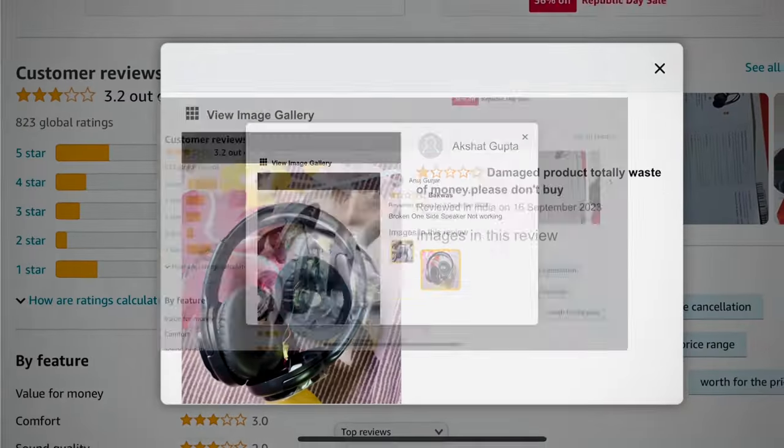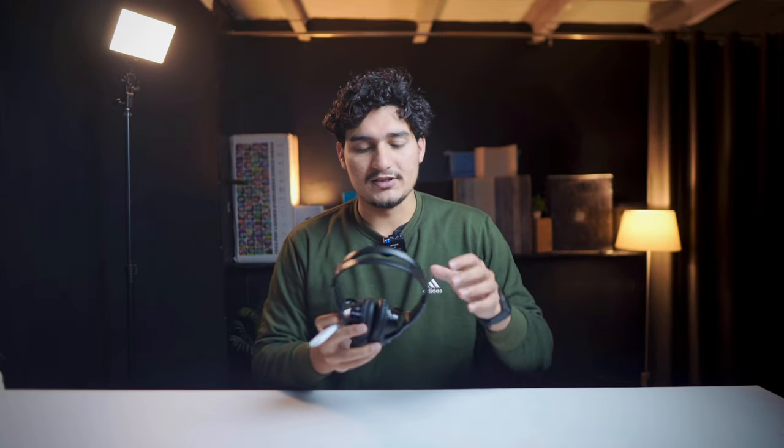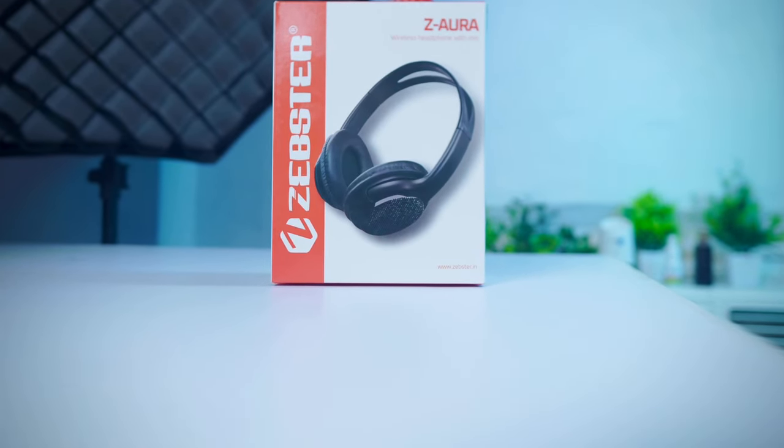When I looked at it on Amazon, many people have received damaged products and have complained about quality issues. There is no warranty with this headphone, so there's no guarantee it will last long. But according to the price, the battery and sound quality are decent.